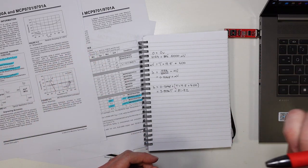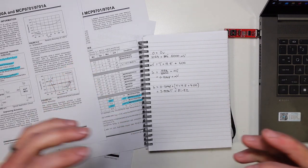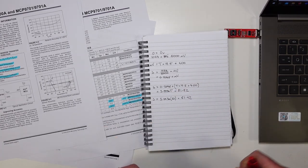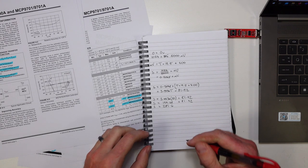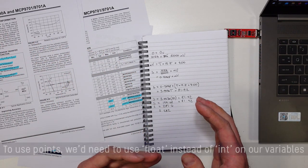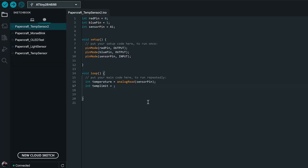With that equation, we can pick a temperature and figure out which value it shows up as in our code — that lets us set the point where our project switches from the red LED to the blue LED. Anything above 50 degrees counts as hot, and plugging that in gives a magic number of 281.6, which I'll round up to 282 since we're using integers in our code. So we jump back and set our temperature limit to 282.